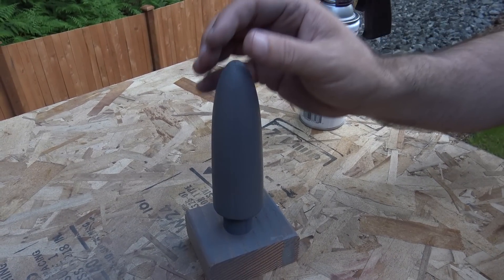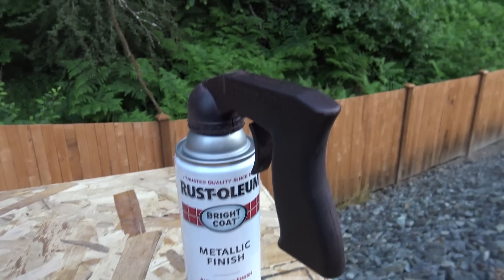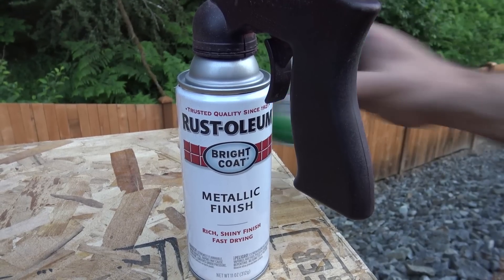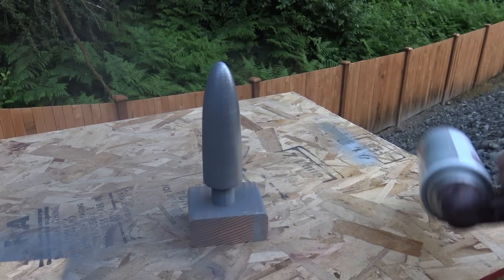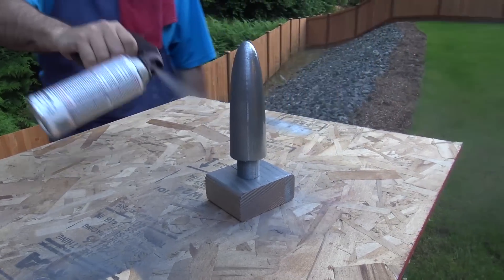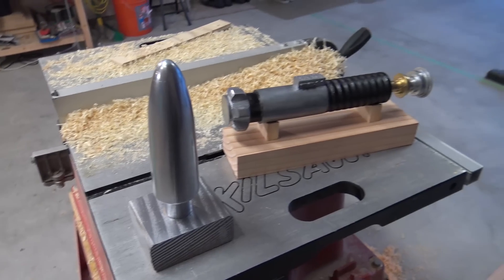Rob checks if the finish is dry. Now we're applying Rust-Oleum bright coat metallic finish — cheapest stuff you can find but probably works best out of any metallic paint I've found. We've got the bullet there and the shell casing. Time to make this bullet silver. The result is kind of amazing — that's actually a lot better than I was expecting. Shiny bullet! That's way better than the blue. We'll bring it in and set it next to the lightsaber to dry, then go paint the shell casing.